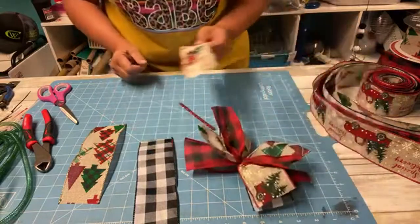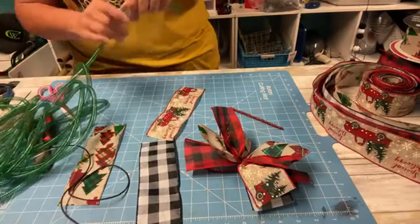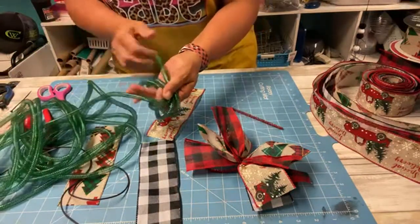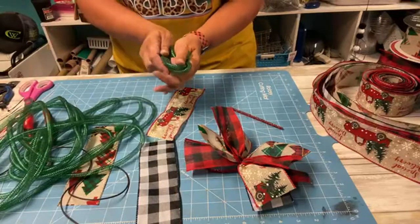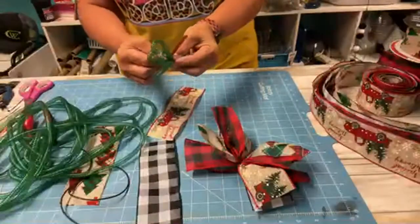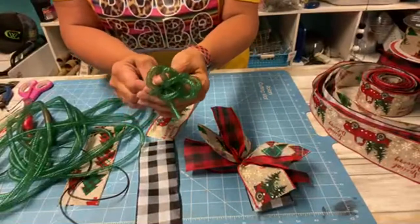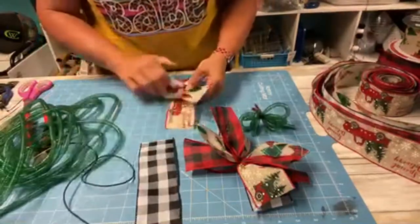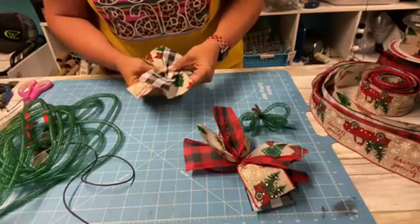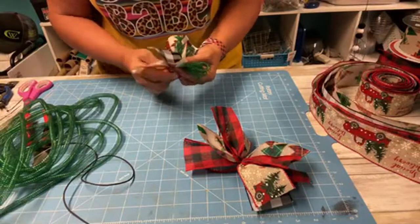I attached these all the way around. For the fillers, because it wasn't full enough, I just took my hand and wrapped the deco mesh tubing around three times, made sure the ends are all on the back side, found the middle, and tied it up to make a little poof. Then I took a couple more ribbons to tie it. I only used two of these on that wreath for the fillers.